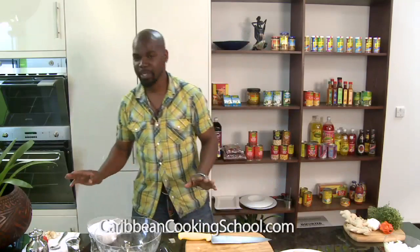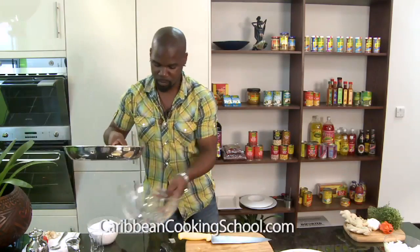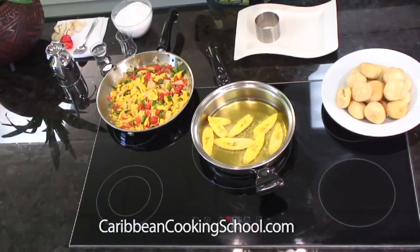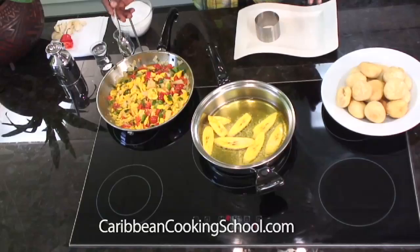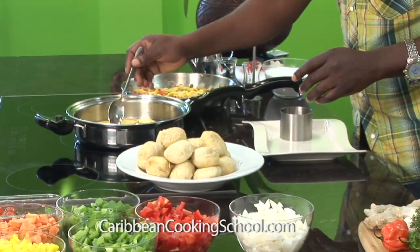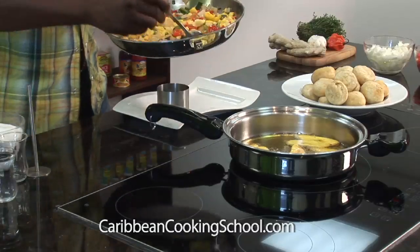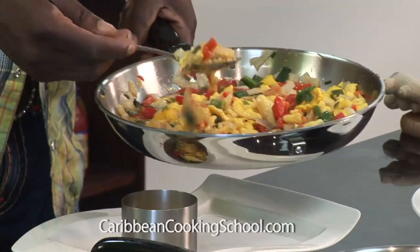While this is frying, I'm going to get my ackee out — I just finished cooking it. I can show you how to plate this up nicely. Plating is a big thing. As Caribbean people, we cook such a nice meal and we never take time out to present it properly. So I'm going to show you exactly what you can do — simple stuff. Stick it in a ring, just like that.